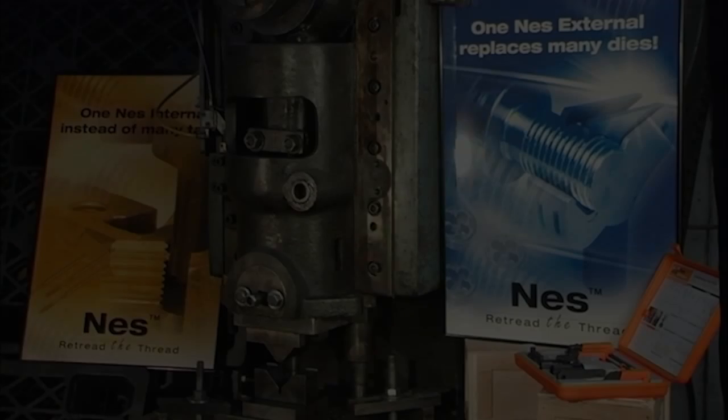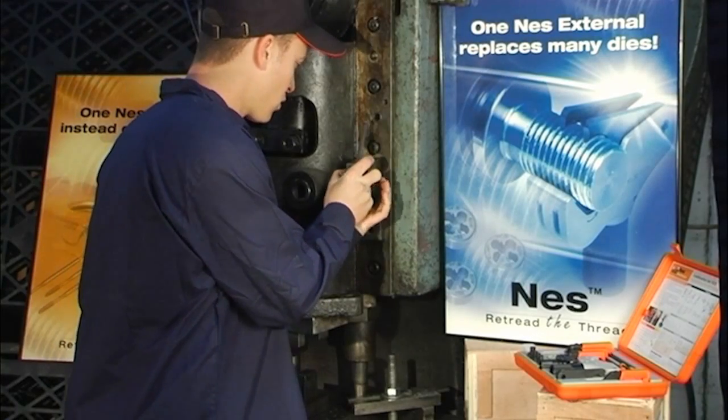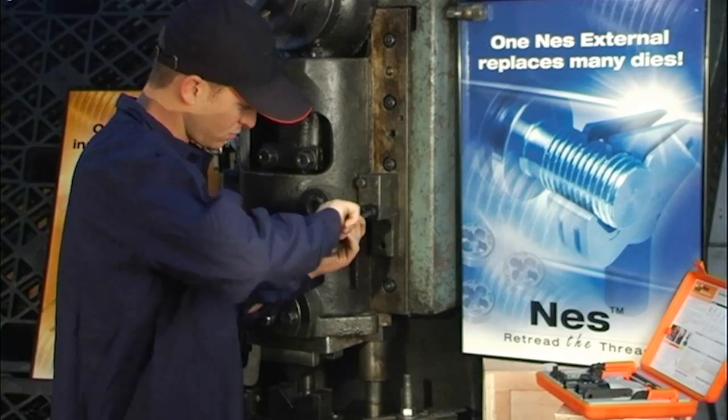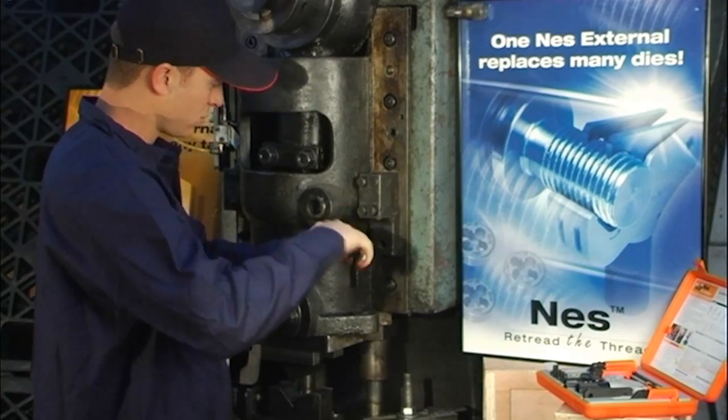The bolt is not opening easily due to damage on the external side of the thread. Notice that the thread shoulders are bent and need to be fixed in order for the bolt to open smoothly.